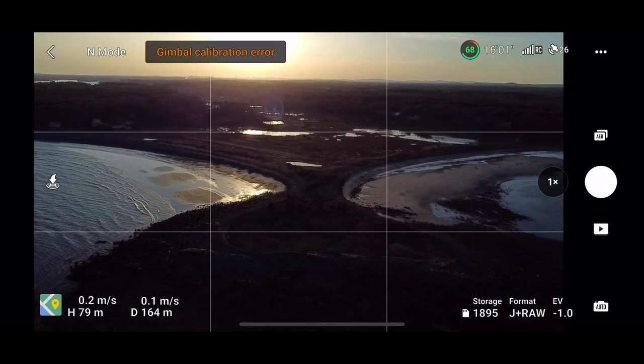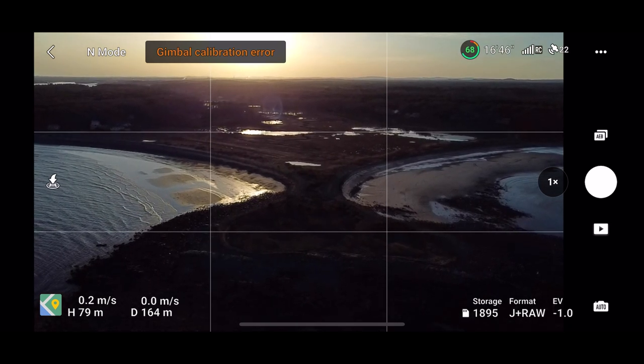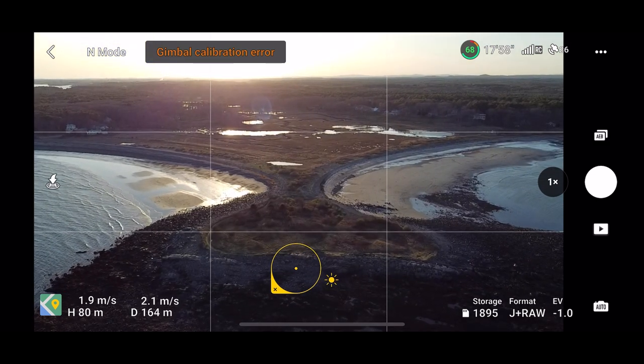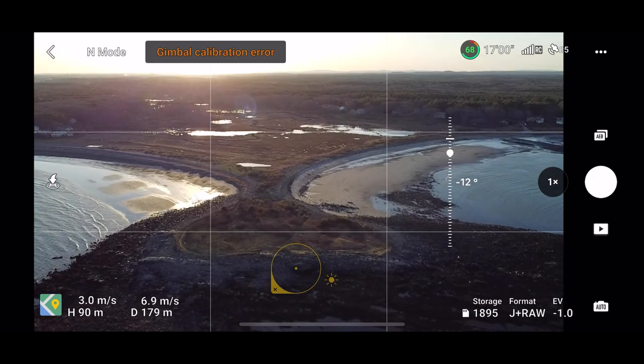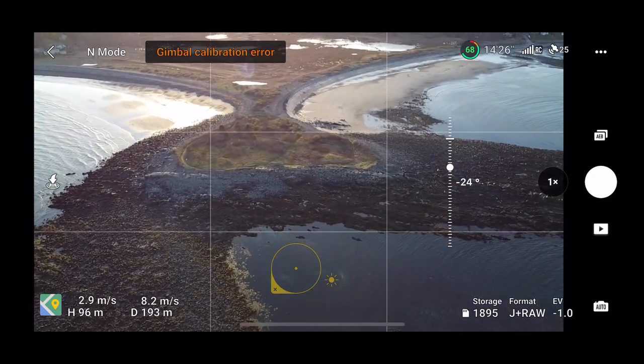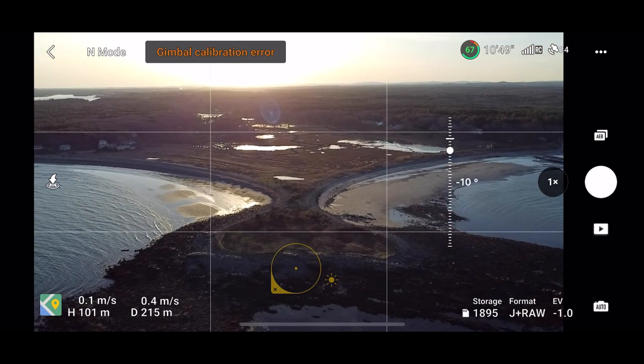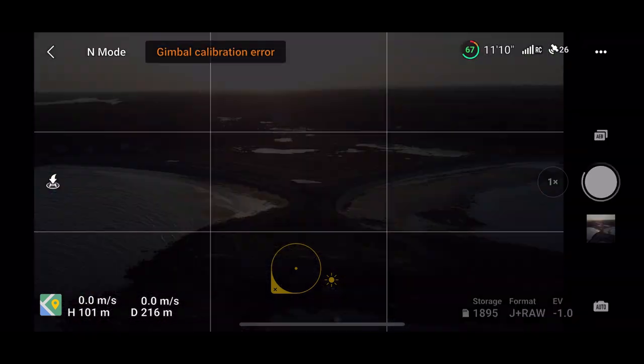As you can see, the horizon line is straightening out and I have not gone into my settings to calibrate the gimbal manually. So the gimbal is calibrating on its own — it just maybe needs to stop or pause flight before it does so. I thought this was a cool shot.